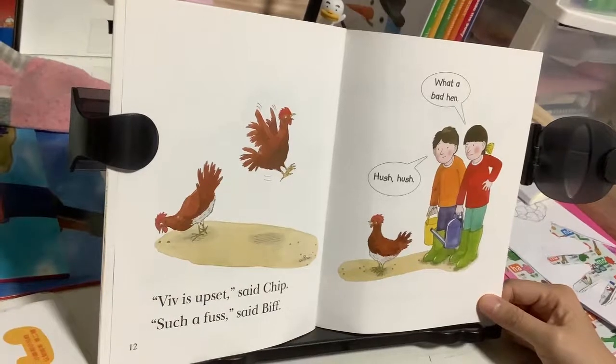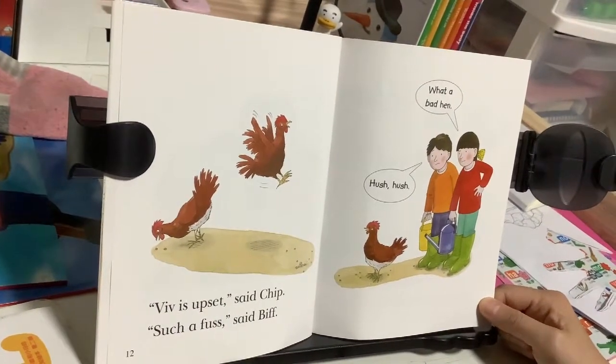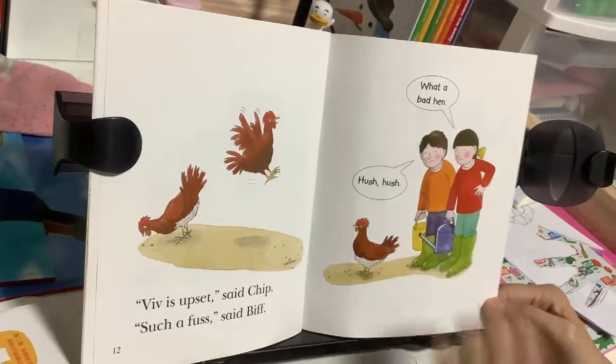Viv is upset, said Chip. Such a fuss, said Biff. What a bad hen. Hush, hush, hush.